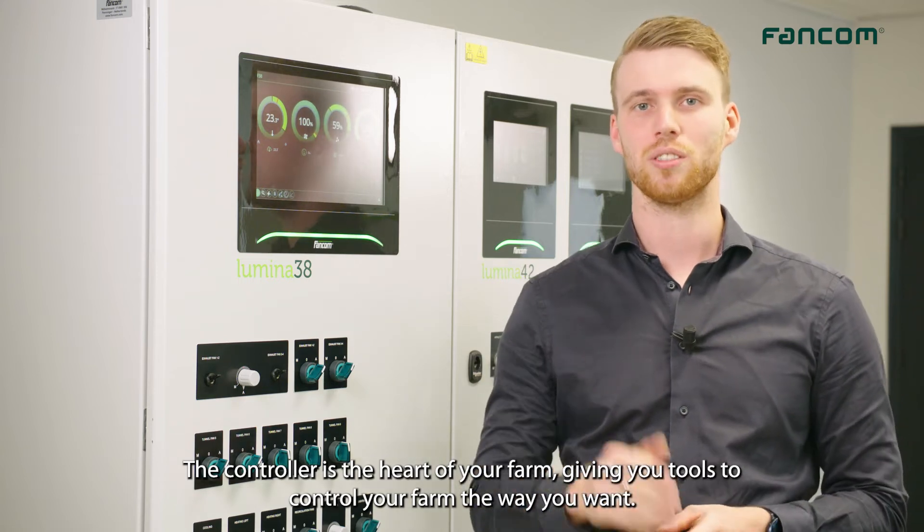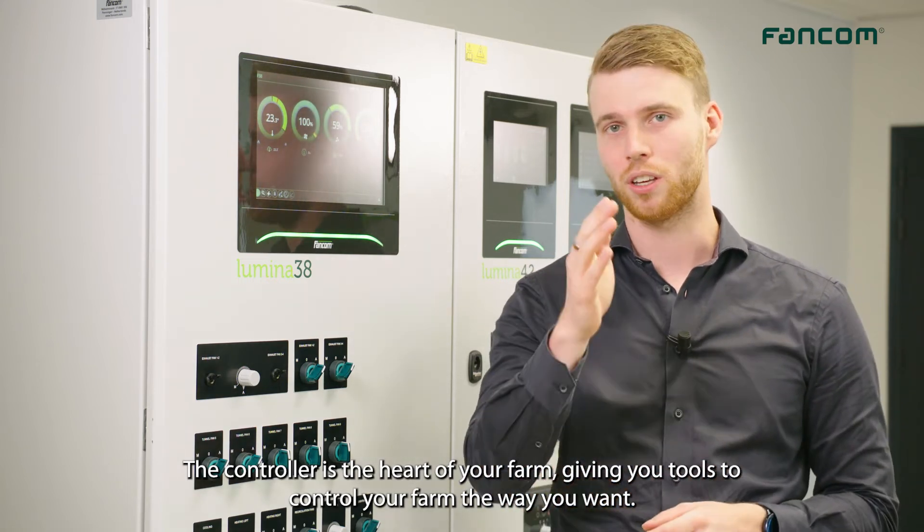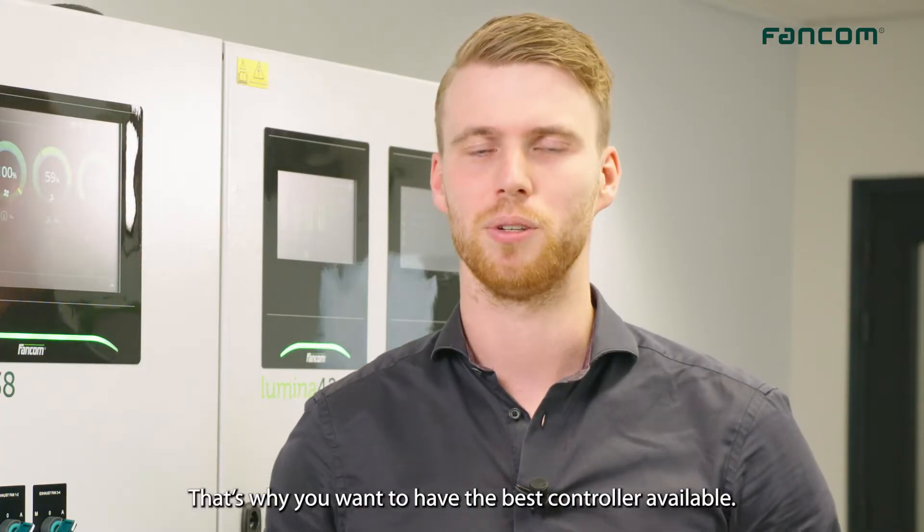The controller is the heart of your farm, giving you tools to control the farm the way that you want to. That's why you want to have the best controller available.